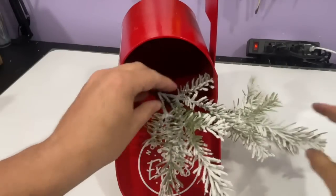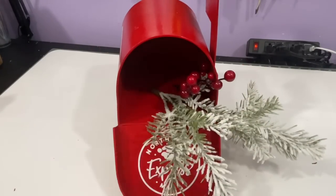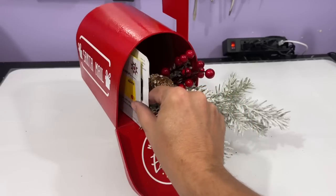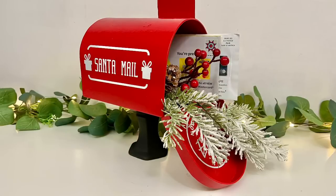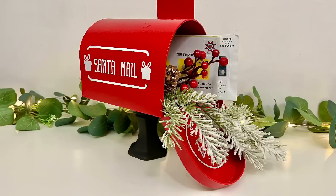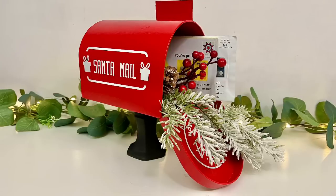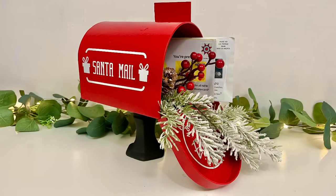I just glued the candle stand in the center, then I'm going to take my mailbox and fill it with some miscellaneous stems and Christmas pieces from my stash. I added junk mail to mine, but you could certainly add some Santa mail to yours. I think this would be super cute for the kids, and they would get a kick out of sending a letter to Santa Claus and having a dedicated mailbox for it.